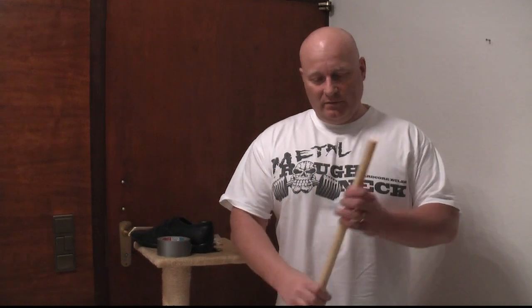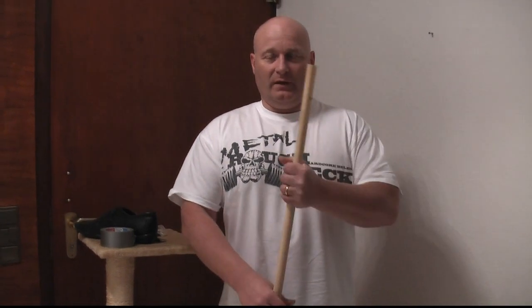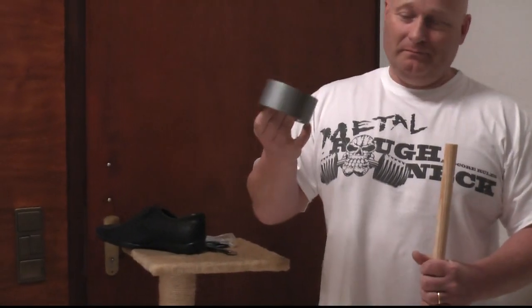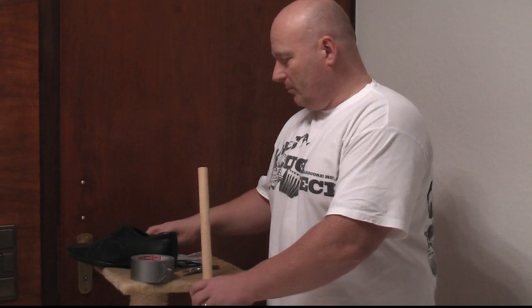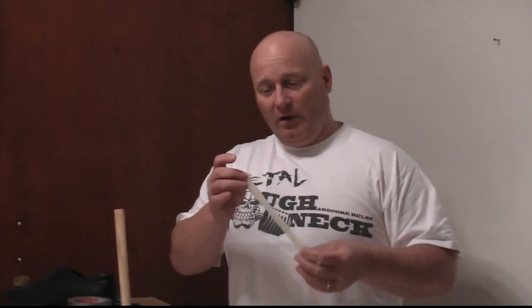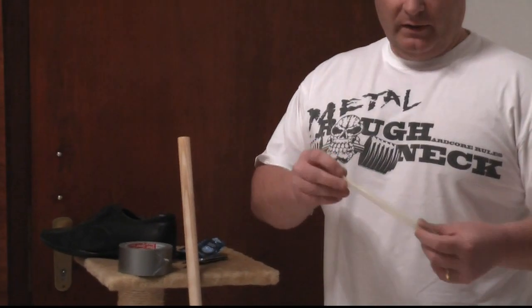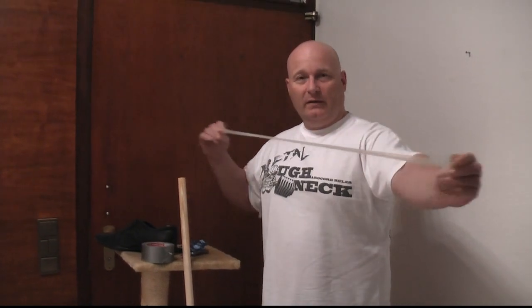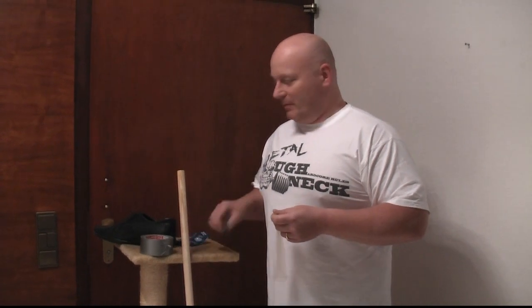All I'm going to need for this is a broomstick — any piece of round wood that's solid enough so it doesn't break easily — an old shoe, some duct tape, a knife, and as a propellant: rubber, in this case condoms. Just standard regular condoms, and we are going to need a few of them since one is just not hard enough. We'll need at least six of them per side.